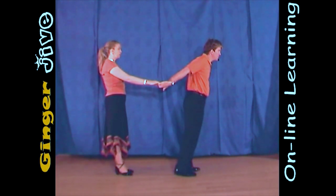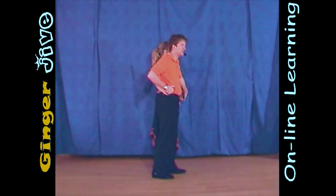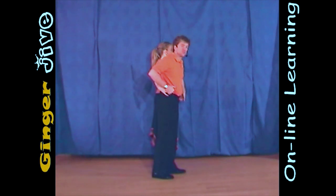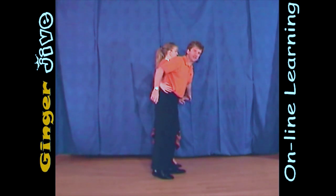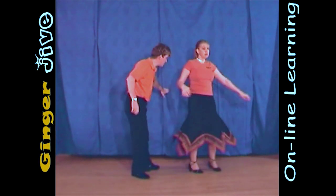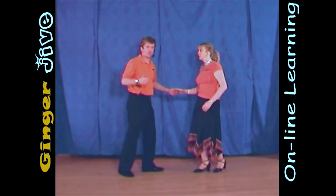We finish now by pulling forward with both hands, leading the ladies to the man's left-hand side, keeping both hands down at waist level. So to finish, we're going to let go of this right hand, keep the left hand nice and low as you draw a big circle round in front of yourself, and then flick, spin the lady round. And when she's finished spinning, we step back catching with either hand.